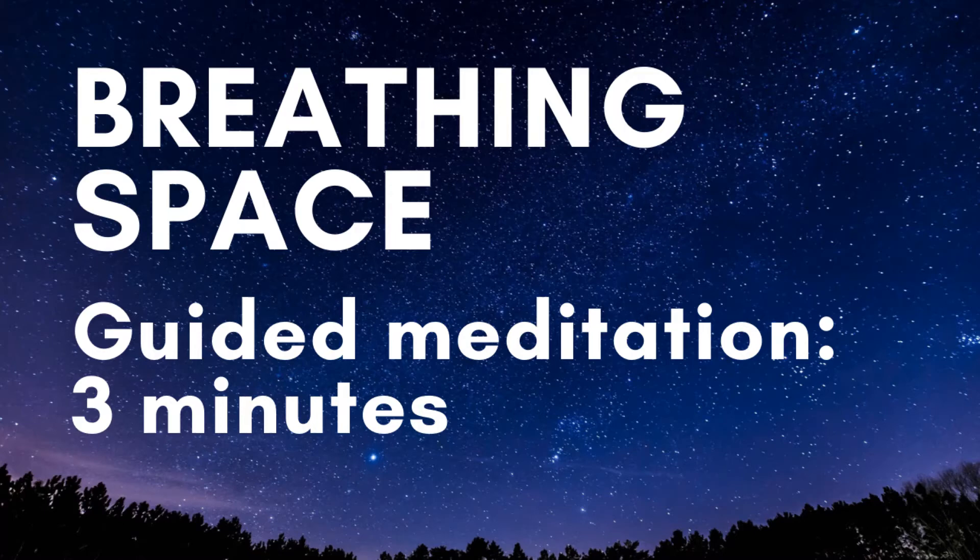In the second stage we become aware of any tension in our body, any tightness, especially in the belly and the shoulders. We'll take a few deeper breaths into this area of tension, helping it to soften and relax.